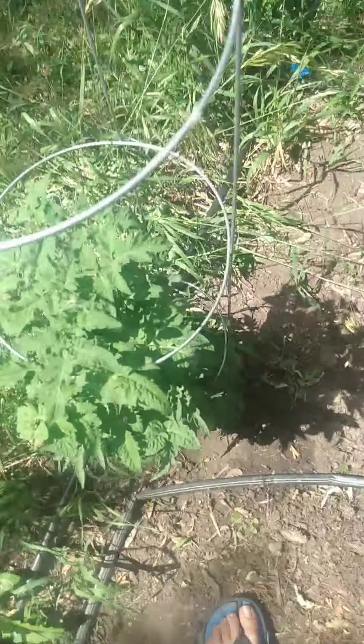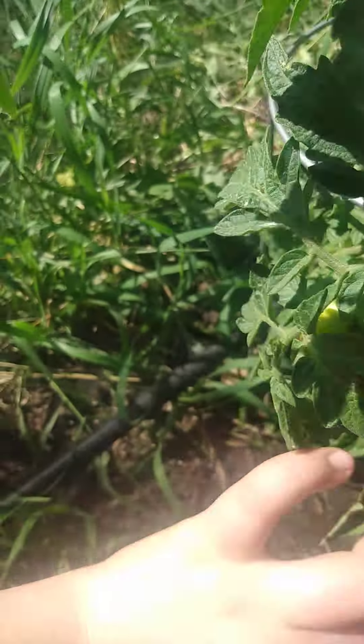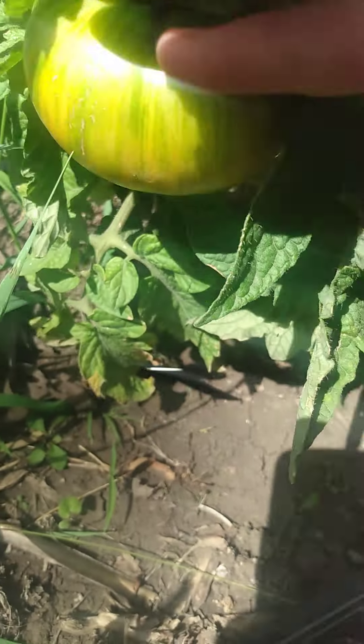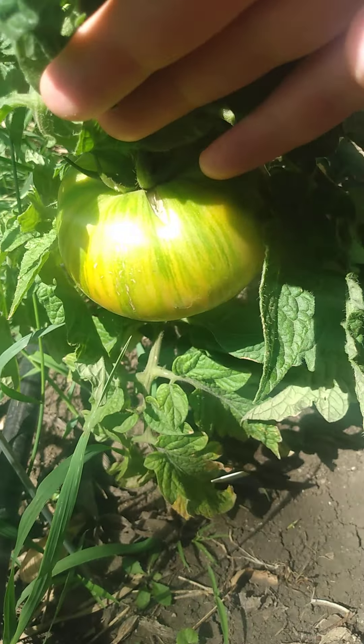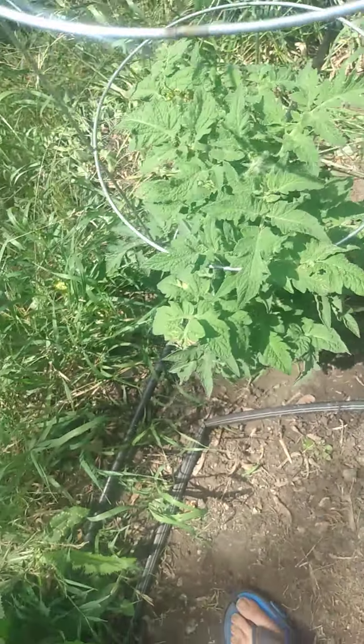Welcome back to Gardening with Zoa. Today we are going to be doing my single seed challenge tomato thing. So it's not ripe yet, but if you look — it's getting some color on it. It does have a little crack right there, which is fine because we can just eat around it. It's going really, really well. I'm really excited.